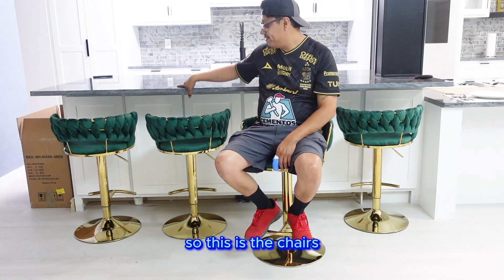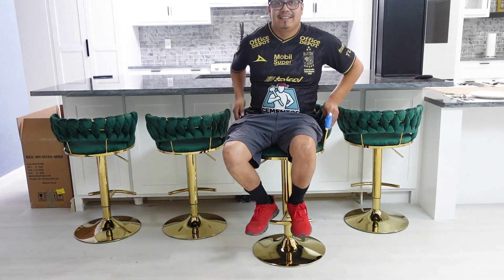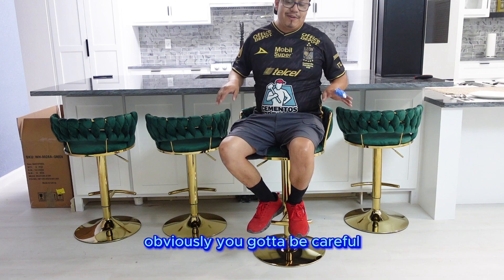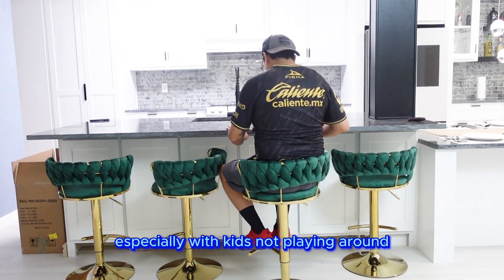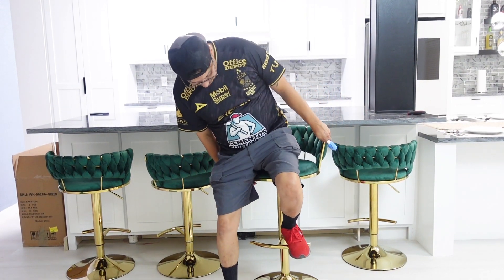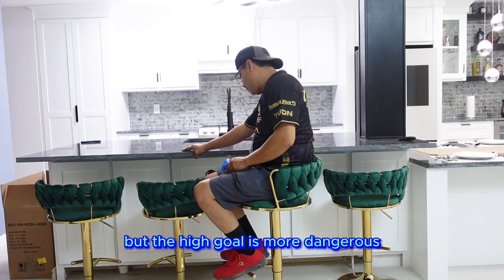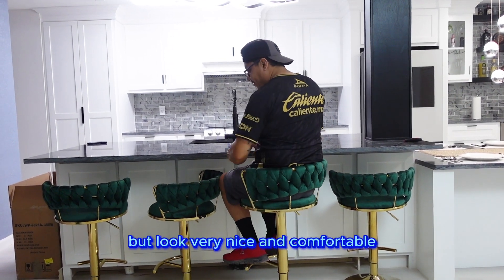So here's the chest. You can actually link them — the higher you want it, it's pretty steady. Obviously you've got to be careful, especially with kids. Not playing around. I mean, it can go pretty high. The higher the goal, the more dangerous. But they're pretty nice and comfortable.